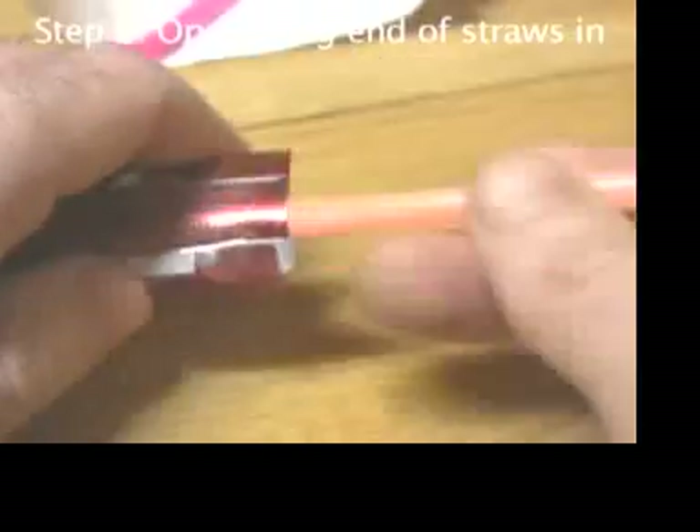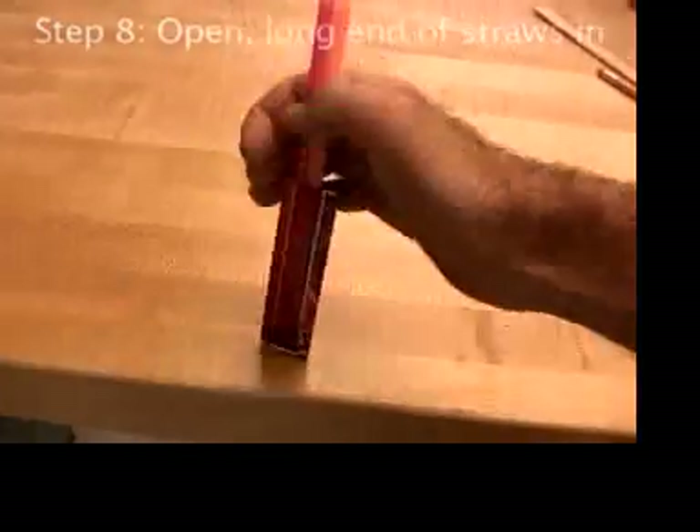Open up the end of the aluminum a little and push the long ends of two straws in all the way.